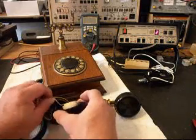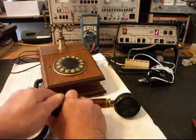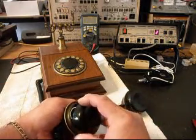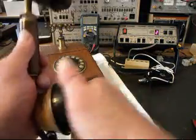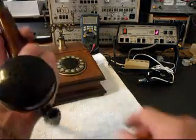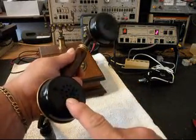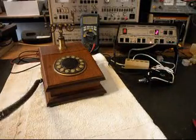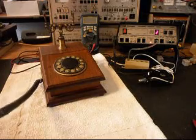We'll go ahead and put our transmitter back into the handset and put our cap back on. Now we can transmit into the handset — so if you watch that red light on the analyzer: one, two, three, four, five, six, hello, hello.